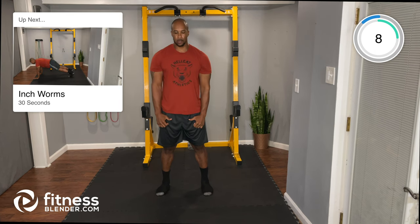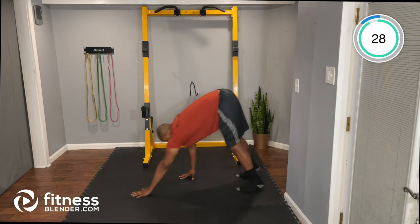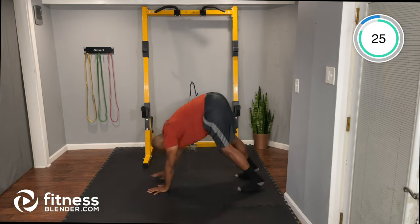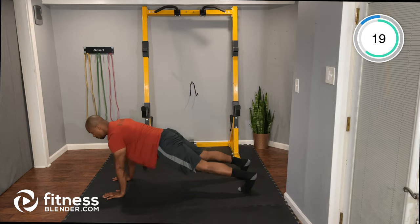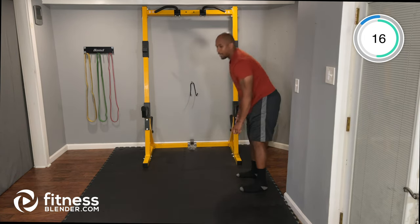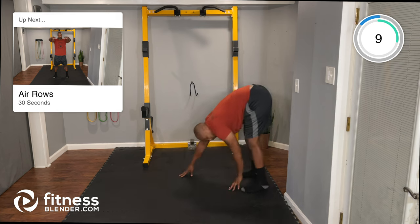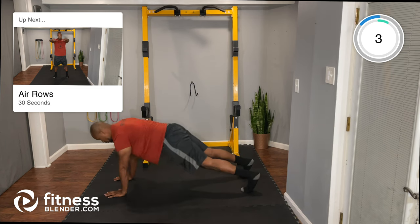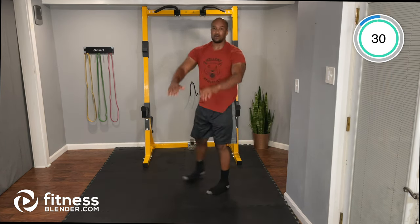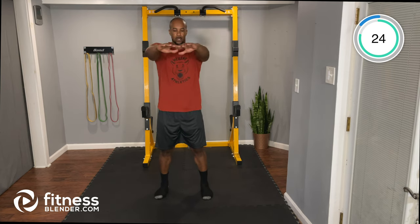Back to inchworms — walk it out to plank and right back to standing. Moving at a pace, trying to break a little sweat but nothing too strenuous. Then back to air rows: elbows are high, squeeze the back as you pull back.